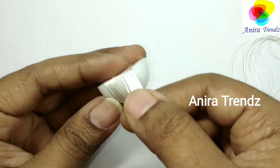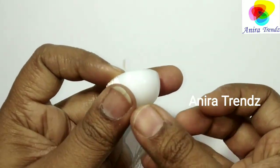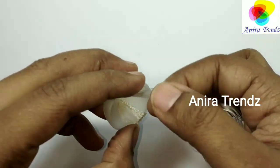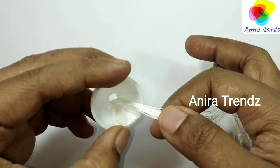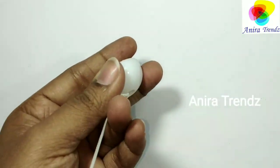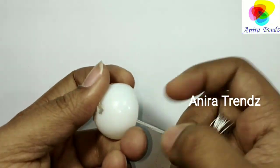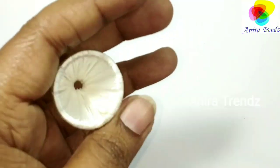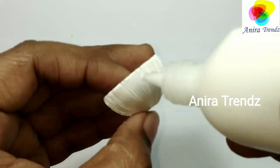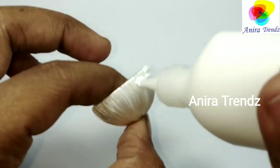I am done with wrapping — you can just do it roughly, no need for perfection. Now I am sticking my stone chain. As you know, sotachi thread measures like 3mm and 1mm in width, so I am attaching my stone chain first to match the thickness of the thread. Always keep your jumka base on a flat surface to stick your stone chain.